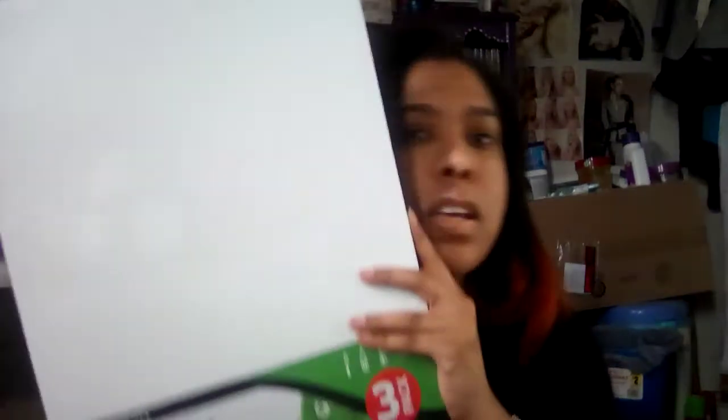Then I got these canvases from Walmart — didn't know they had those! I got a 12 by 16 canvas panel that I'll need to put in a picture frame. I'm going to draw Baby Yoda on one of them, and I might redo my Coraline picture in acrylic paint. I'm not sure on that yet. I think these were around five or six dollars.